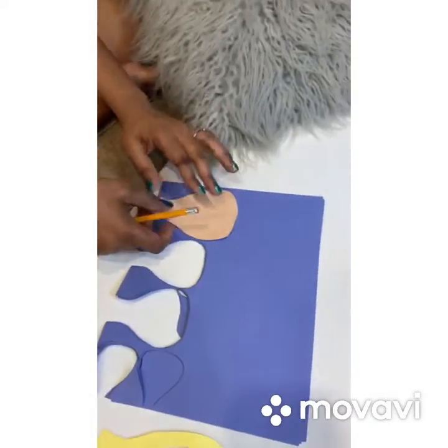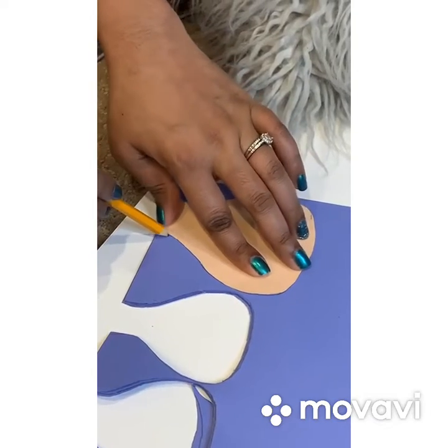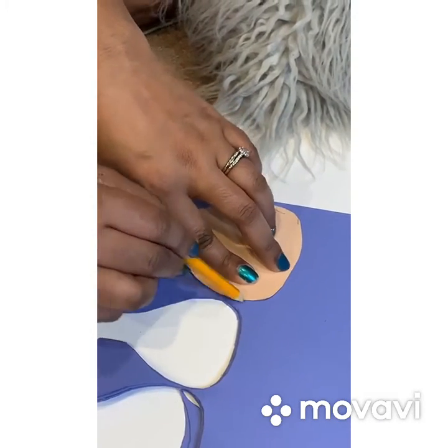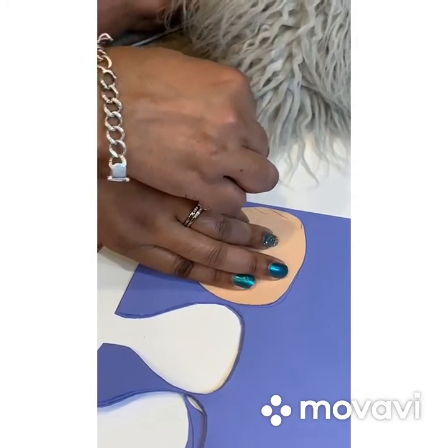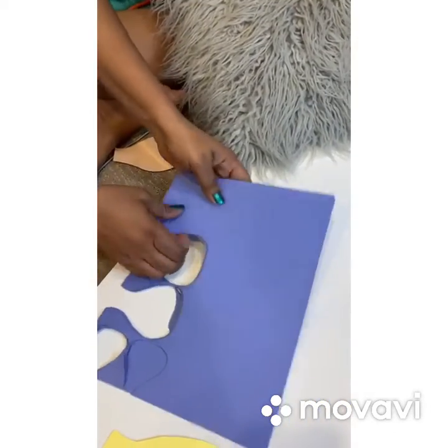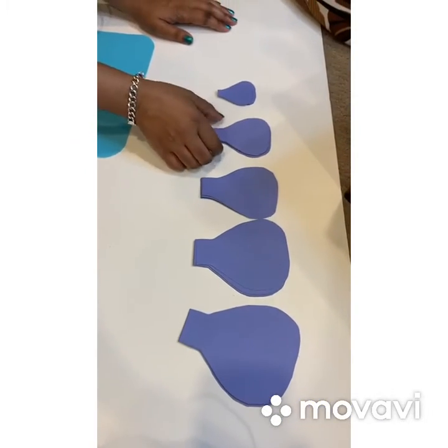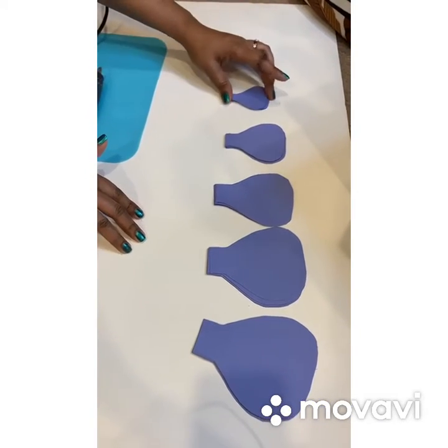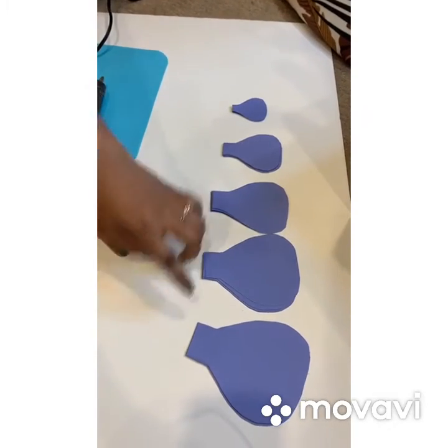So now we'll be doing the large petals, and for the large petals we would need six. So I'm just gonna draw these out. Now all my petals are cut out — I have five layers for my rose.